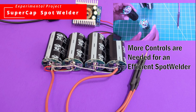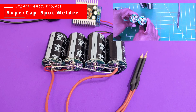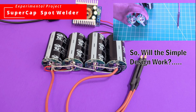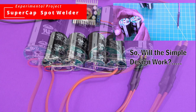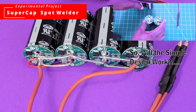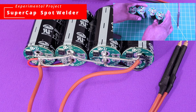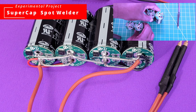We know that there are other things — controls that go into an actual properly designed spot welder. I know that for a fact because I've actually built one. So we can possibly learn something from this. Let's get to it.